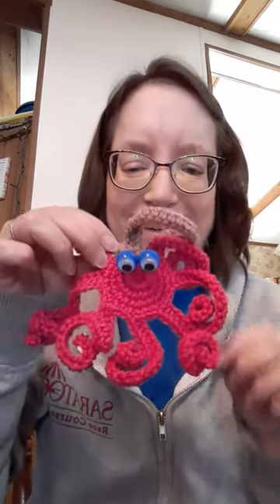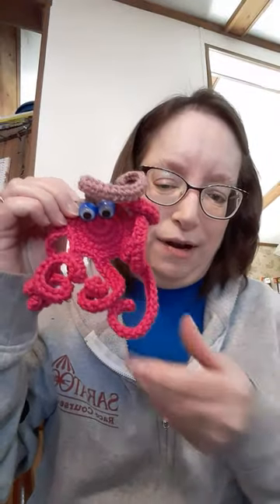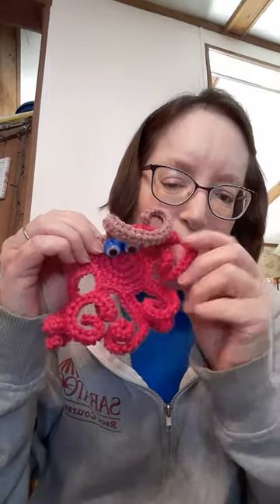The create part is a Googly Eye Octopus. These are the googly eyes, and the pattern can be found on Yarn Joy on YouTube — it's called Googly Eyed Octopus. Here it is, and you can pull the little arms or you can curl them up — see, they all curl up.